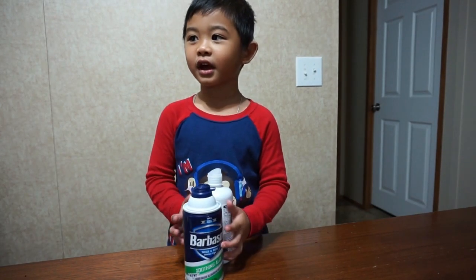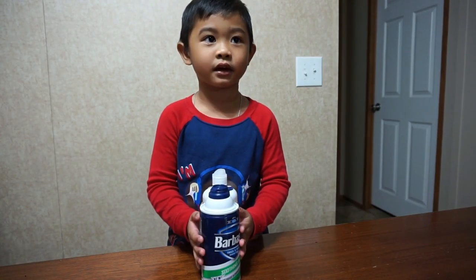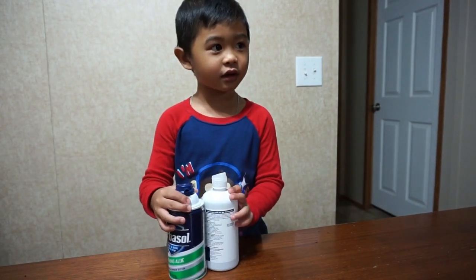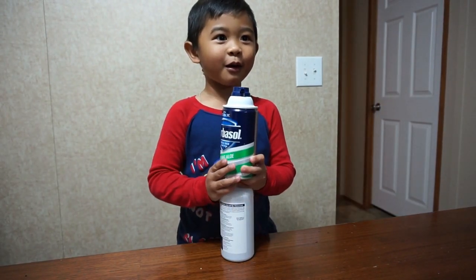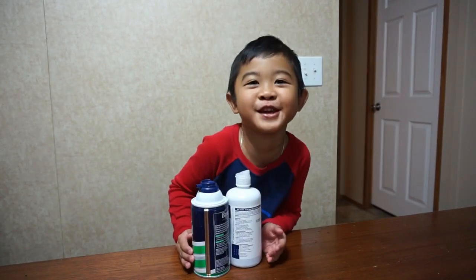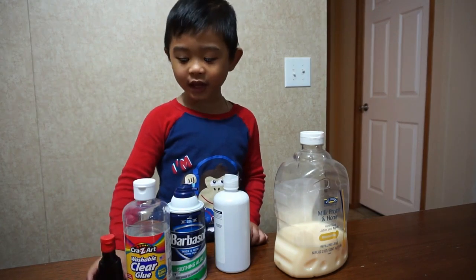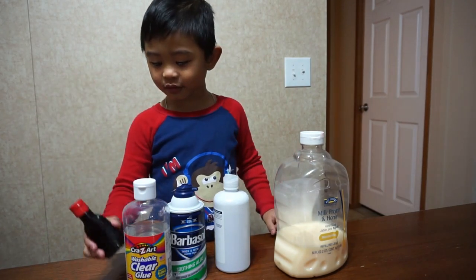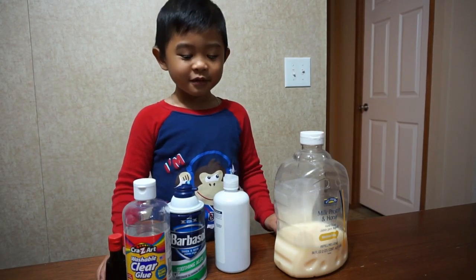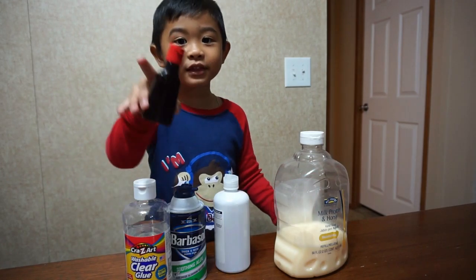So guys, for today we're going to make it. It's interesting and it's super duper exciting! And guys, there's food coloring. What's that color? This one's red — it's my favorite color. For today, we're going to make slime and my mom's going to help me.